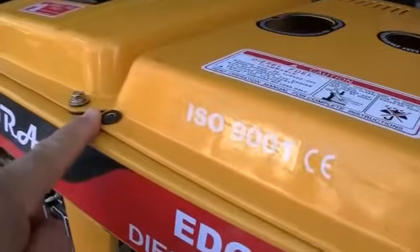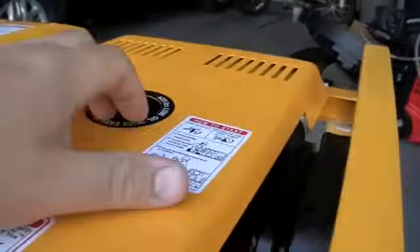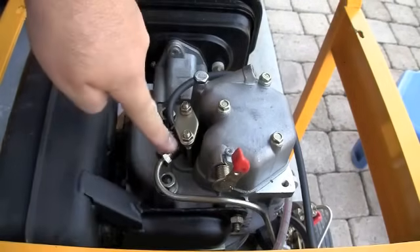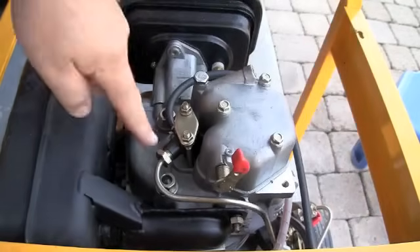Remove the four screws holding down the cover on the top of the engine — it's easy to get to on an open frame diesel like this one. That's the high pressure fuel line going to the fuel injector and the return fuel line going back to the fuel tank.